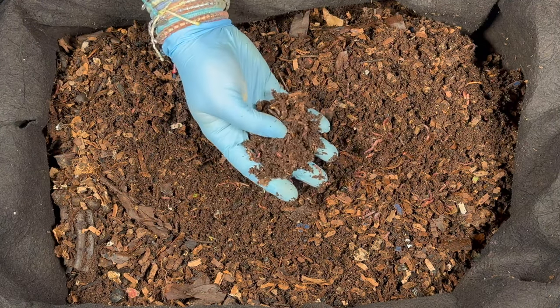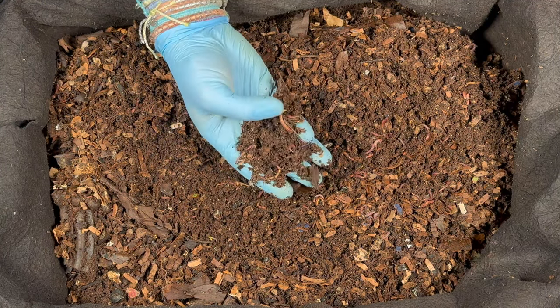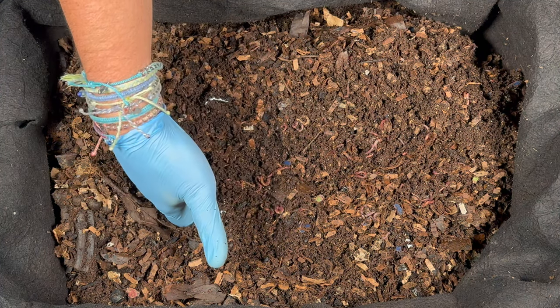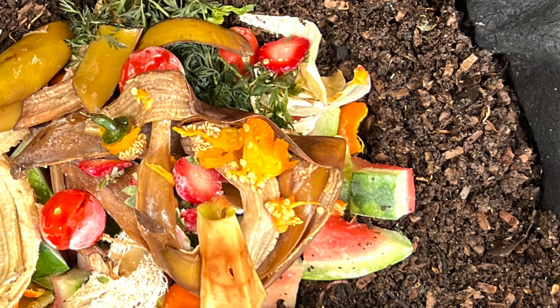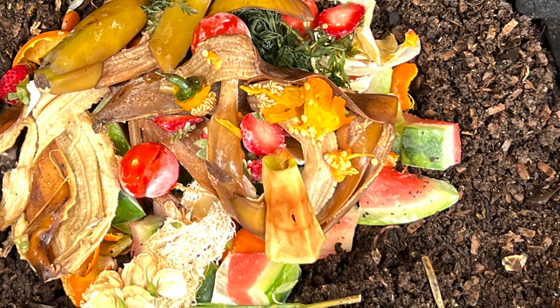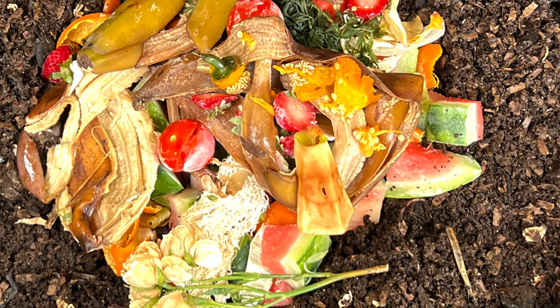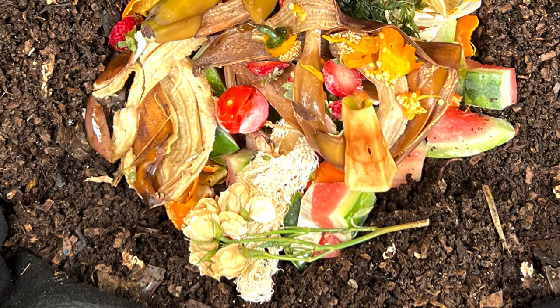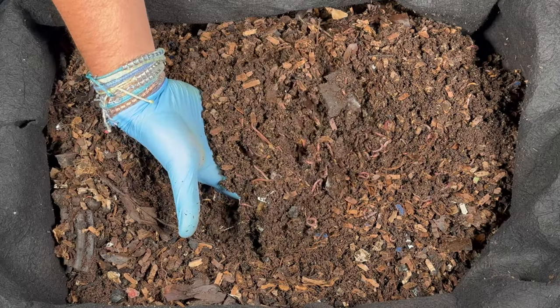First thing I see right away is just lots of worms right on the top. We're going to dig down and see if they ate all the food we gave them. We gave them lots of watermelons, some banana peels, some tangerine peels. We put in a loofah sponge, some little flowers, lettuce stalks, apple core, peppers, and a piece of tortilla. So I'm expecting to see some of that stuff under here.